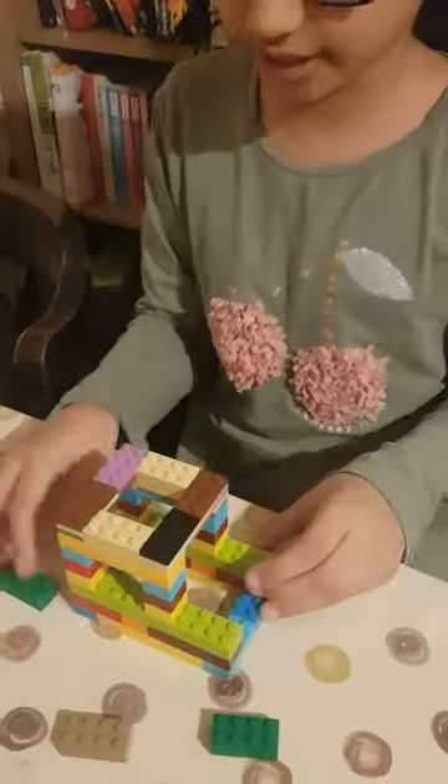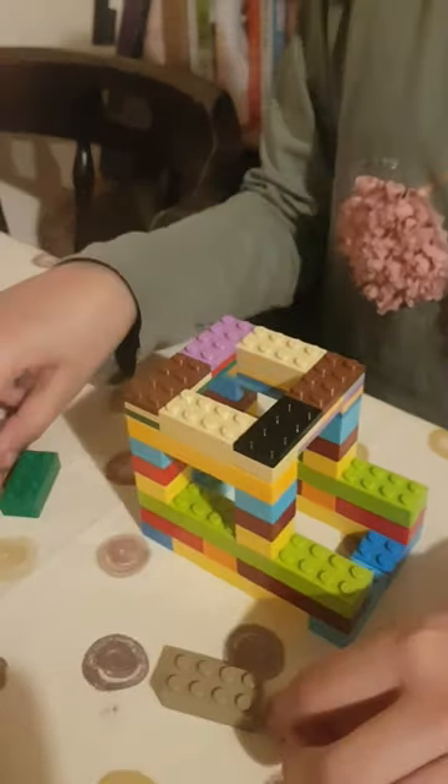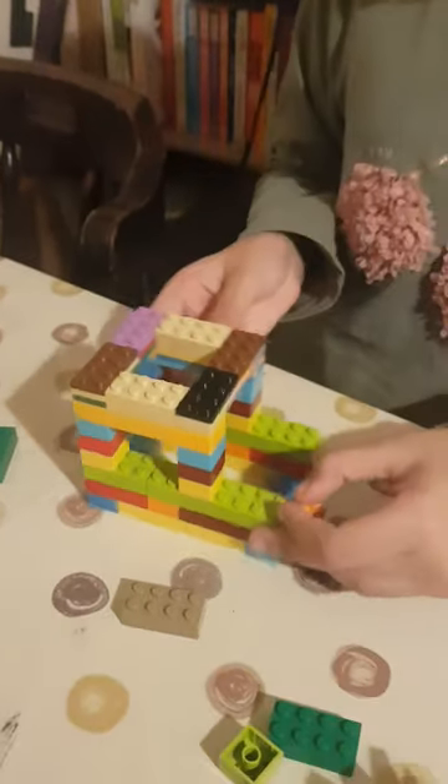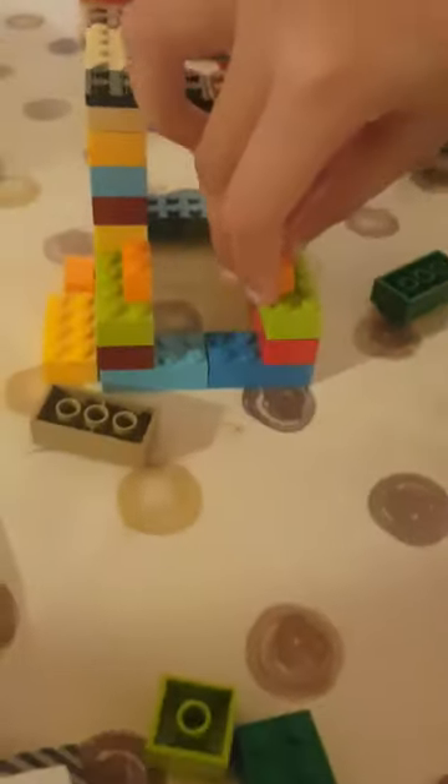Now we've finished this section — see, these are sticking together, so that's good. Now we need two of these pieces, and see the inside here — we place them right in the middle like that.